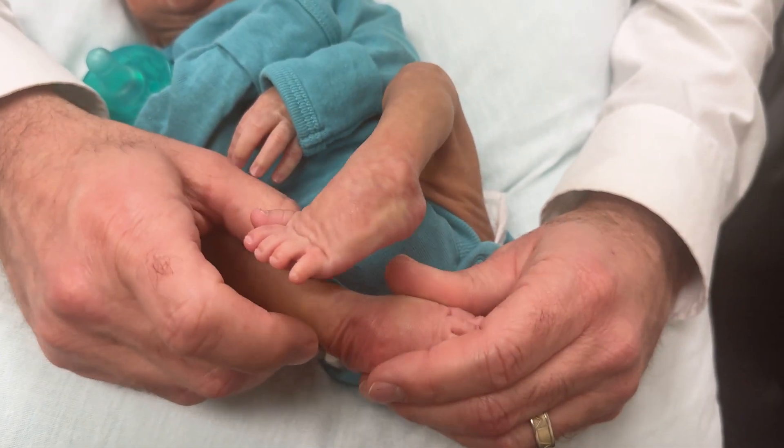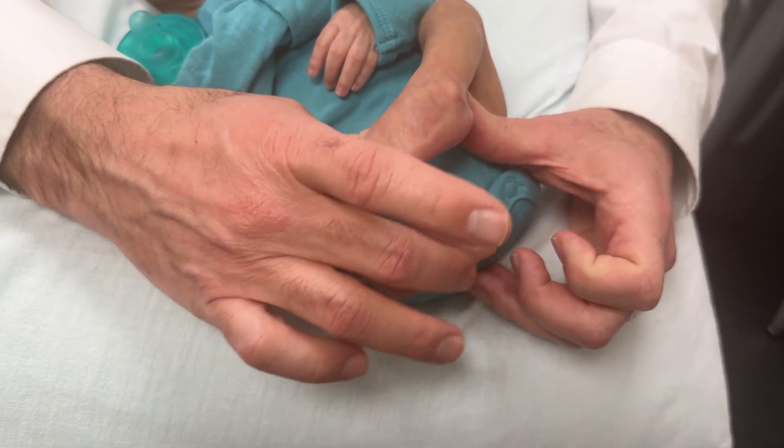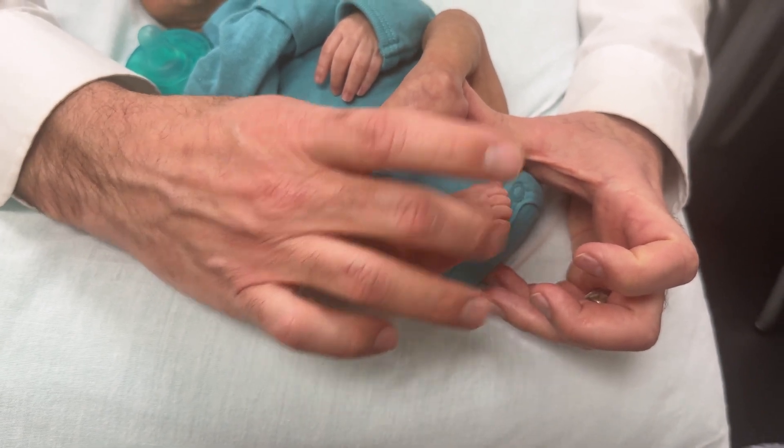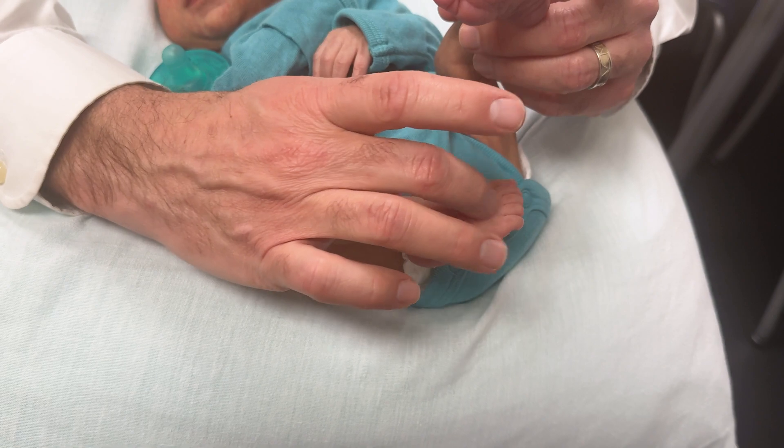So after you do some of these stretches and you get them to six o'clock and past it, then trying to tickle those feet and trying to get those toes to flare a little bit.